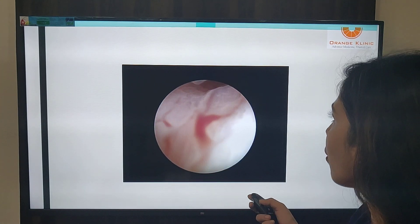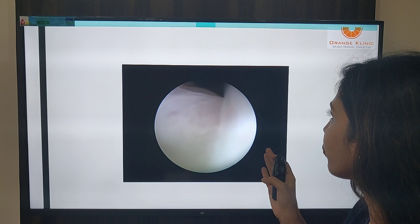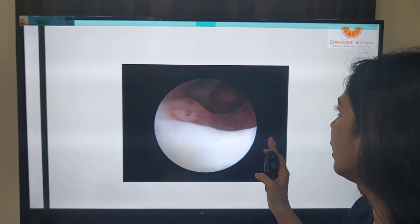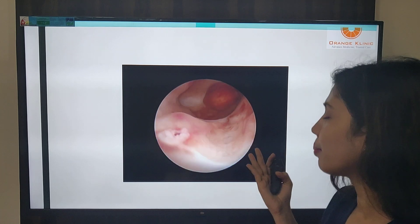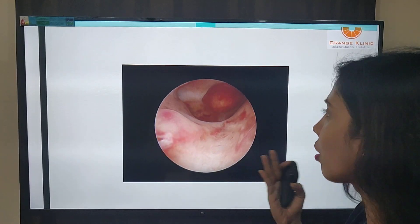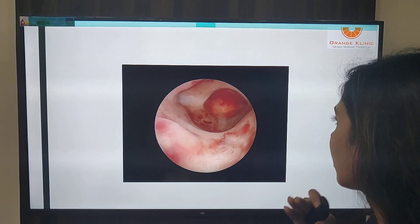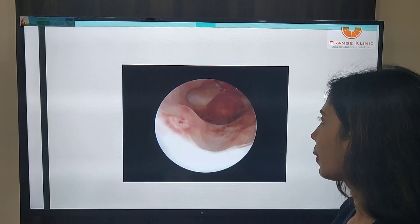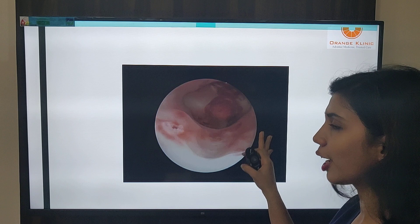Here is another video showing a beautiful view as you move inside the cervical canal. This must be a multiparous patient because we did not encounter any difficulty during negotiation of the isthmus. We can see a polyp, because of which everything is inflamed and the endometrial cavity is very irregular.